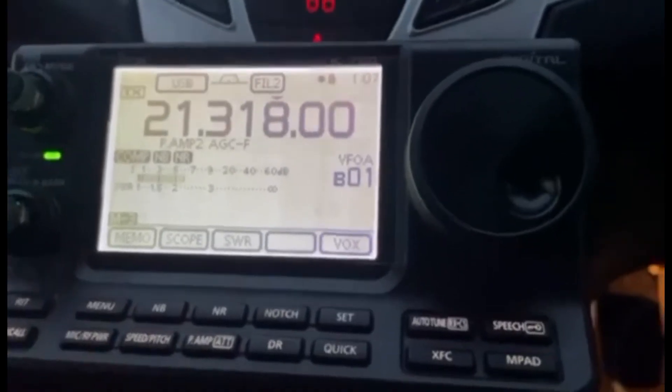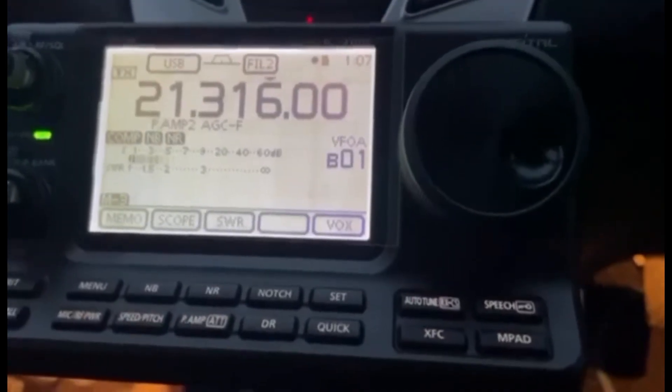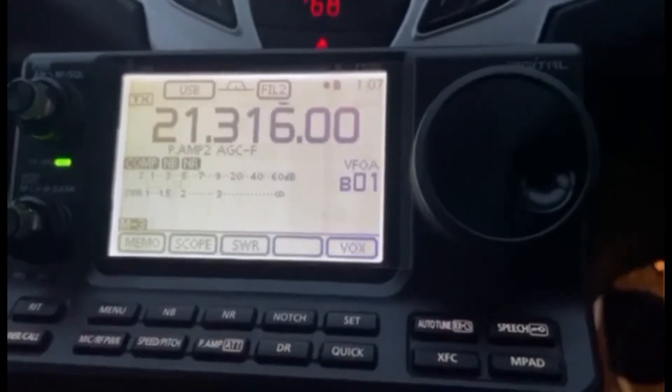That was a magnificent contact into Puerto Rico! I'm a bit annoyed — I wasn't expecting to get that far. I was just floating around and quickly tuned it up.